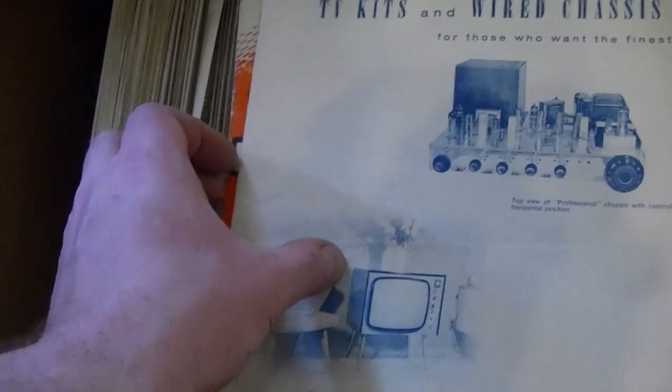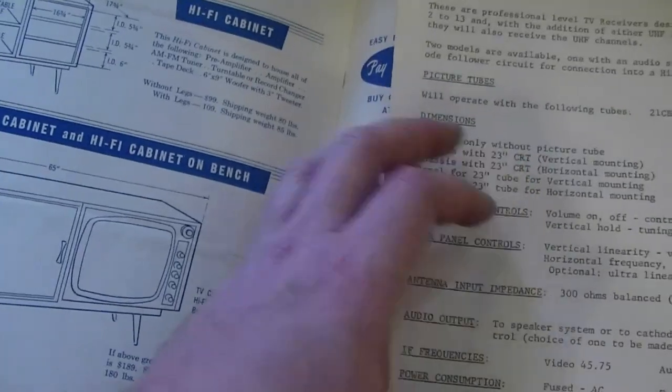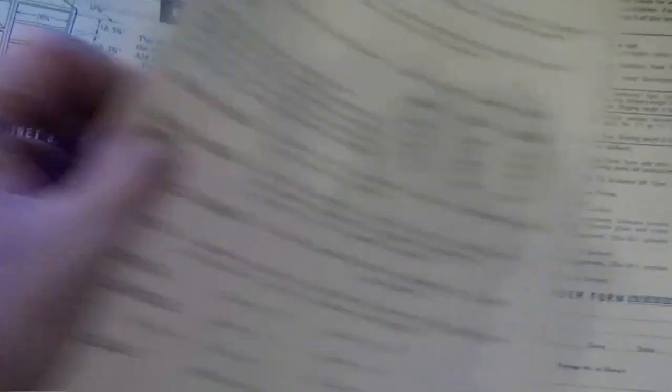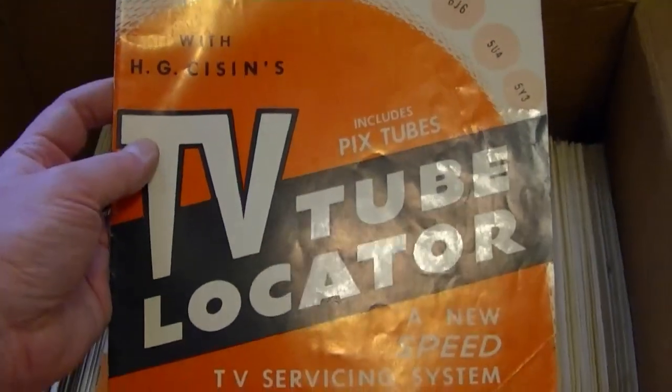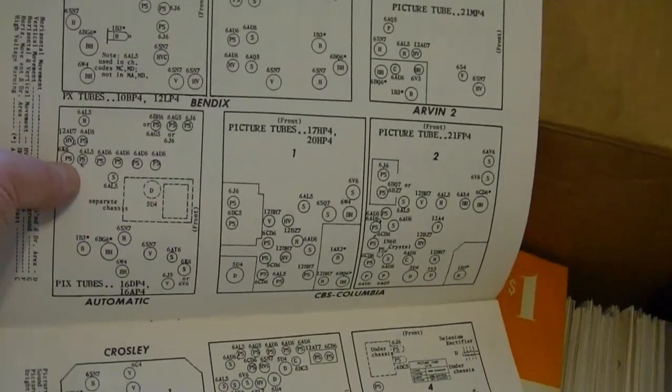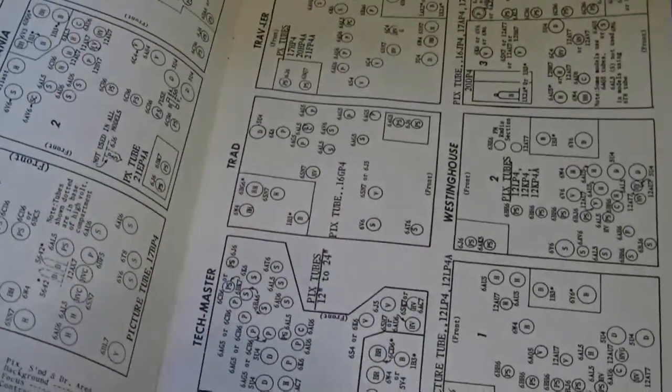Well, that's different — Transvision TV kits, probably late 50s, maybe 60s. I've seen a few of these before. I always wondered how useful they really were. All you can do is look up the TV model and get a little chart showing you the tubes — a crude way of saying if you don't have sound, maybe the problem's this tube, or if you don't have vertical, the problem could be that tube. It's awfully simplistic service info — just one little diagram for each type of set.